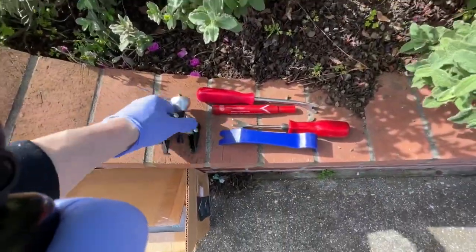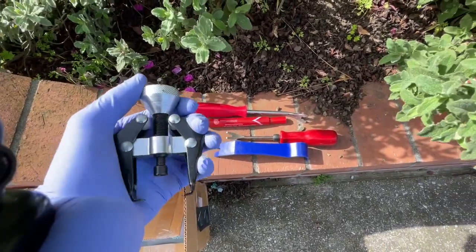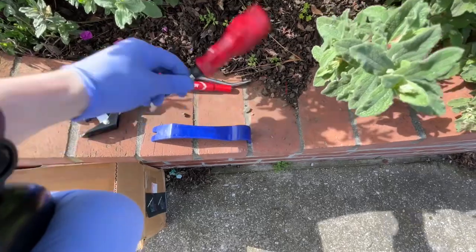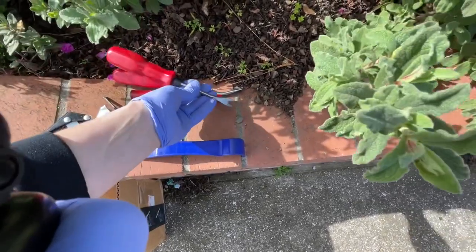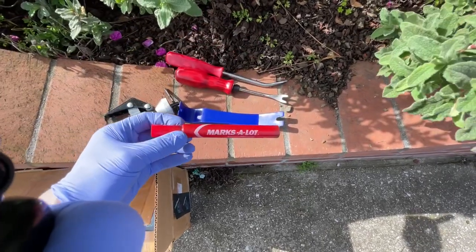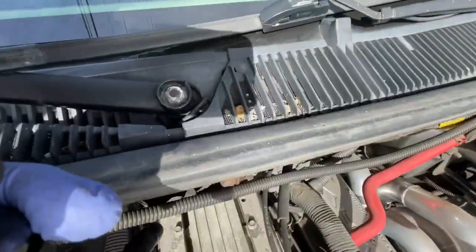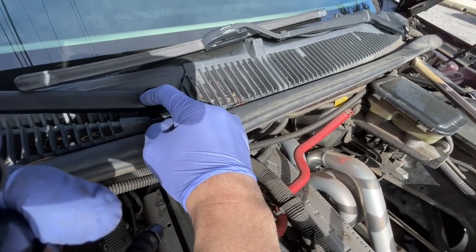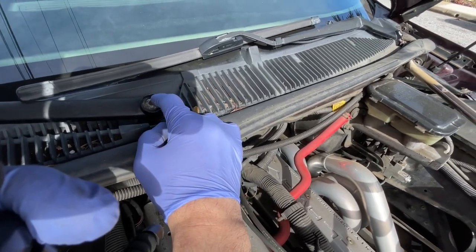I'm going to take this off first. It's very windy so you might not hear me well. What I'm going to use — I got this off Amazon, I don't know the actual part number — but you're going to need one of these to take off the wiper blades, and then different angled interior trim removal tools. And then a marker obviously to mark where the wiper arms go and go from there.